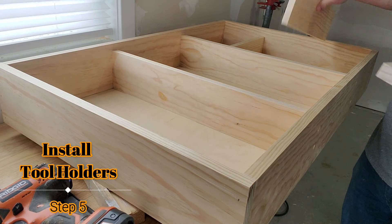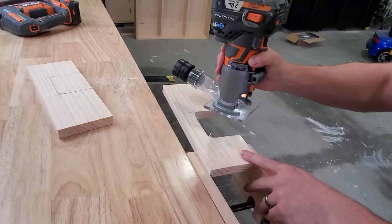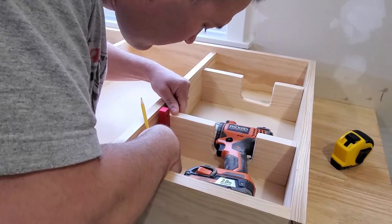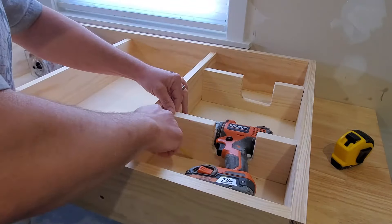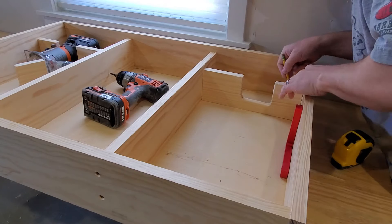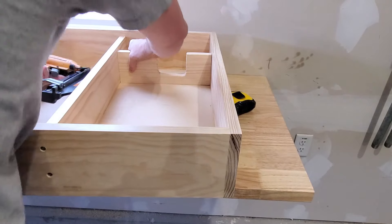I measured, cut, and ripped all the tool holders to size, then test fit. Using a jigsaw, I cut out slots to hold the drills and routers. Place the tools in the holders and mark the location for each tool holder — make sure the holders are square before making your marks. Now using your marks, drill guide holes for the screws. Use brad nails to secure the holders from the sides and screws in the back.